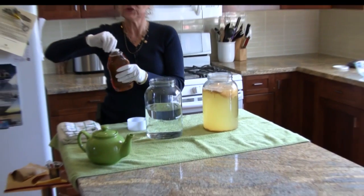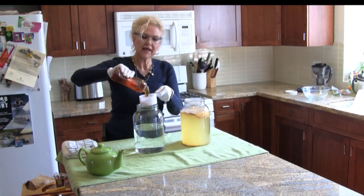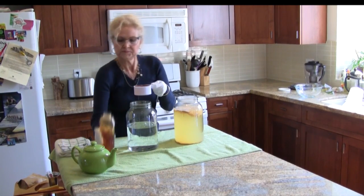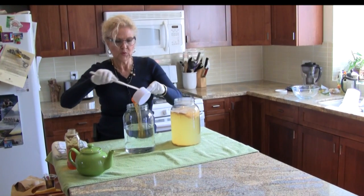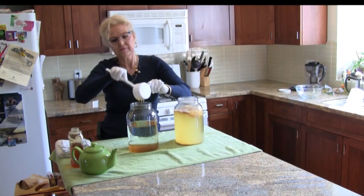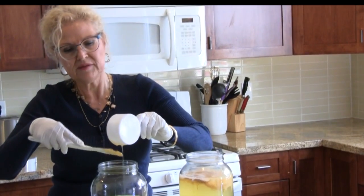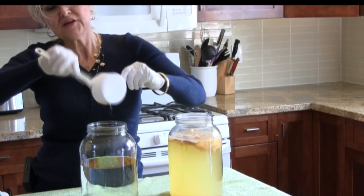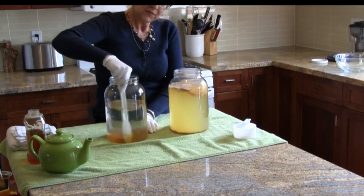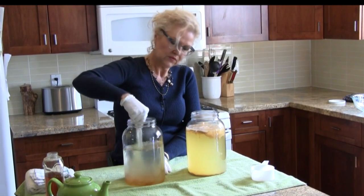You can actually use three-quarters to one cup of honey, and I always go for a scant one cup. This is organic unpasteurized honey — we don't want pasteurized honey because the enzymes have been killed through the heating process. We just pour that right into the water. It takes a few minutes; you have to be patient dissolving the honey this way. It takes a bit longer because it's room temperature, but it will all dissolve eventually.